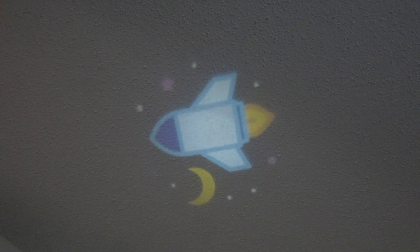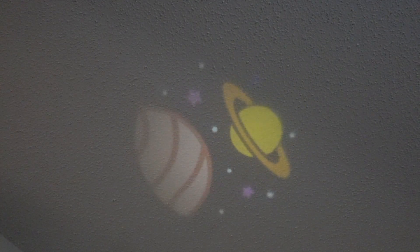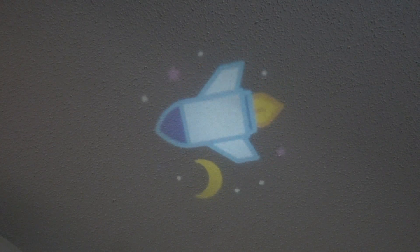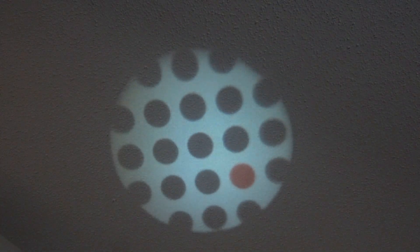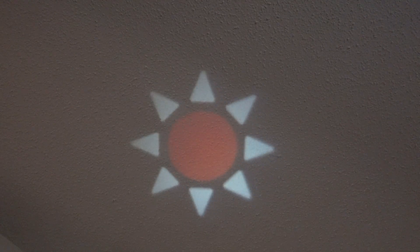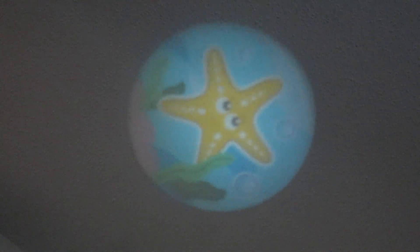Here we go — we've got our spaceship. There's an outer space projector option with really sweet images to look at. The next one is geometric shapes, and then the last one is the ocean theme. These are really fun for babies and kids to look at.